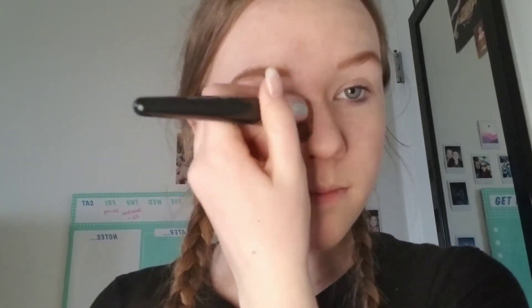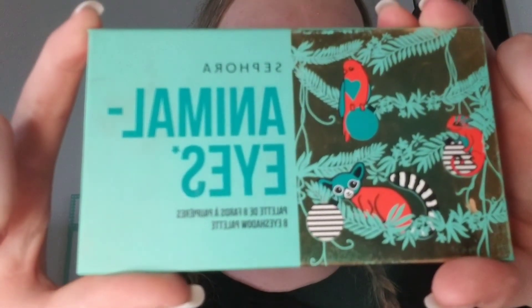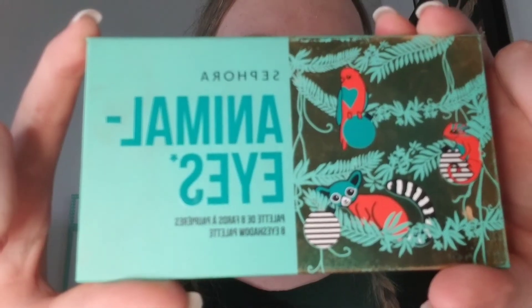You don't have to have the contour pen — whatever you have works. You just need a dark color, and a light color is optional. Now I'm going to show you a really easy eyeshadow look with this Animal Eyes palette from Sephora. This is one of my favorite palettes — it has very pretty colors. Let me show you how I'm going to do this simple eyeshadow look.